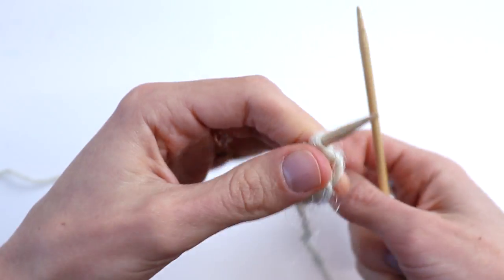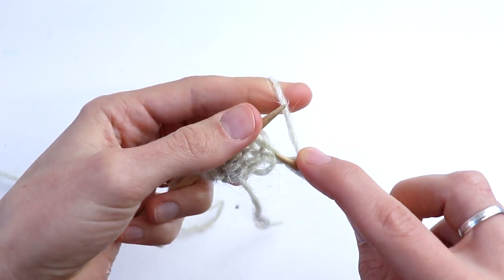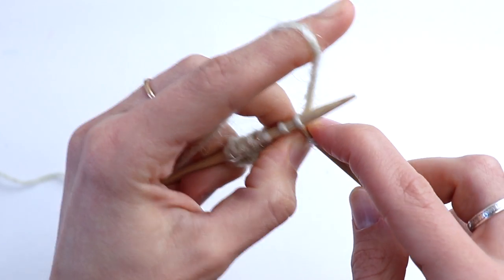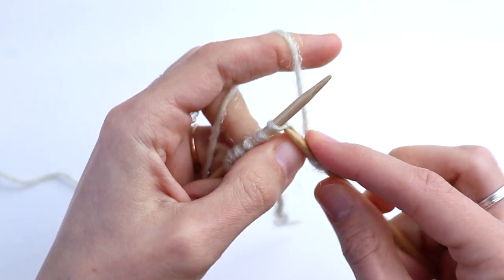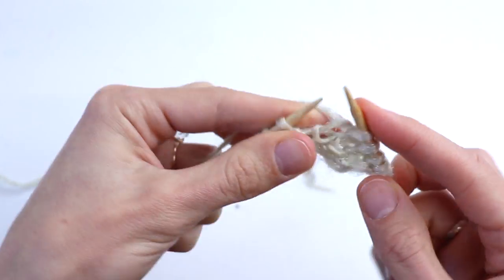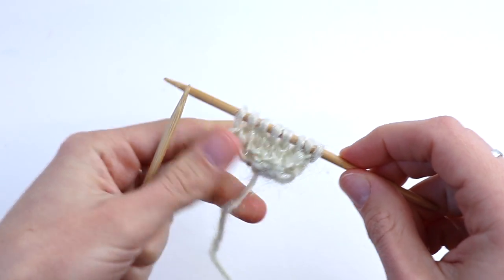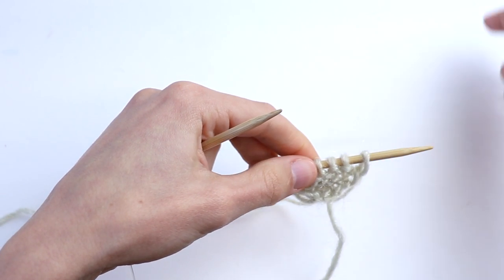Turn, and row number four. After row number four we will start repeating. Slip the first stitch, make one right again, purl the second stitch, and purl the last selvedge stitch. From this point we are going to repeat the pattern making increases after the first stitch always.